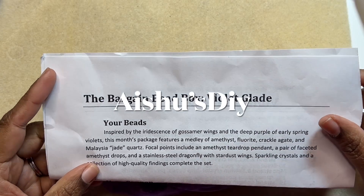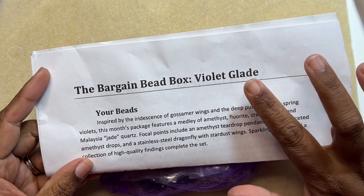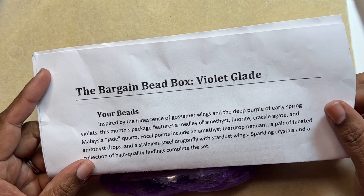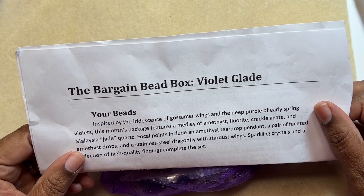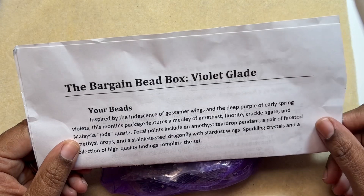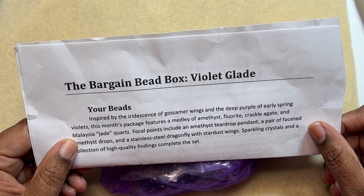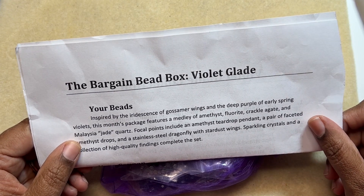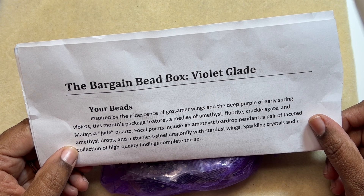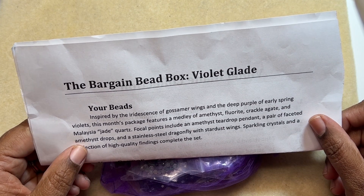Welcome to Aisho's DIY. This is the Bargain Bead Box unboxing for the month of February 2023. The name for this month is Violet Glade — I like that name, it's different. Inspired by the reticence of gossamer wings and the deep purple of early spring violets, this month's package features a medley of amethyst, fluorite, cracklegate, and Malaysia jade quads. Focal points include an amethyst teardrop pendant, a pair of faceted amethyst drops, and a stainless steel dragonfly with stardust wings. Sparkling crystals and a collection of high quality findings complete the set.